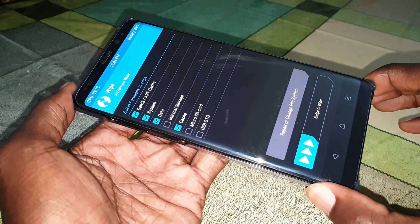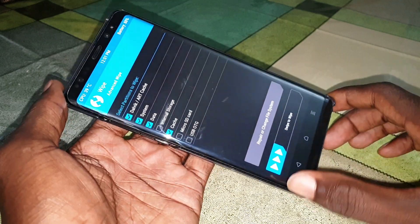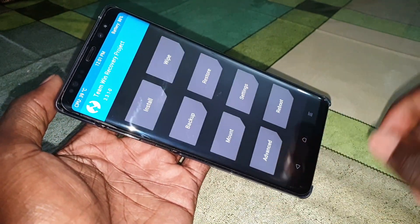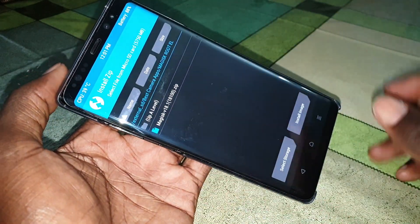Now do this: go to Advanced Wipe — one, two, three — and this is great, this is nice, it's amazing!